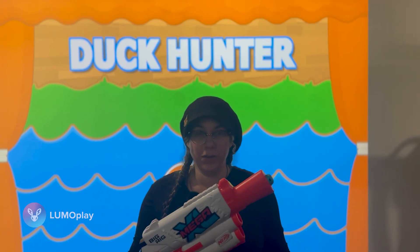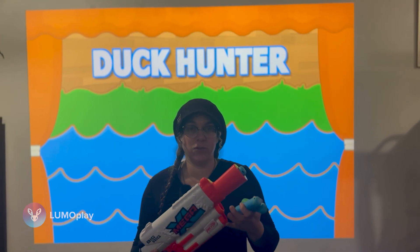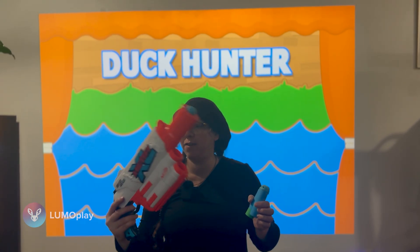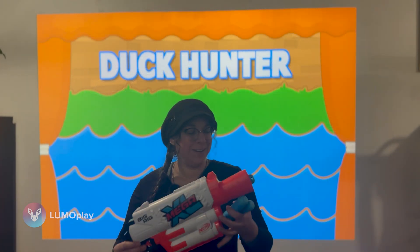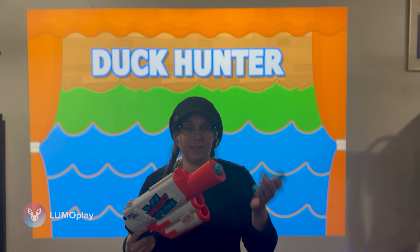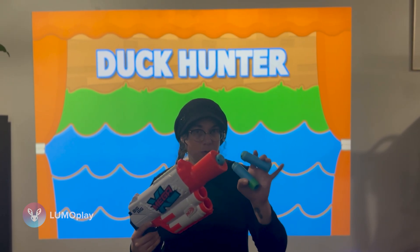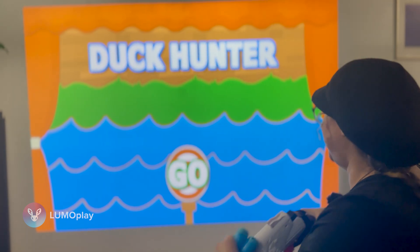The only thing that we've changed here is the camera, and we're going to continue testing with smaller Nerf darts because we still only have this Nerf Mega Big Rig gun, which has these very large darts. For simplicity's sake, because this is a pain to load, I'm just going to hold these darts in my hand. So let's do the test.